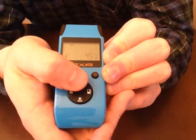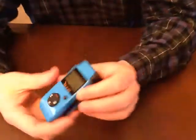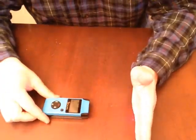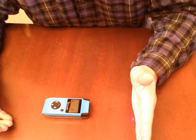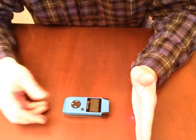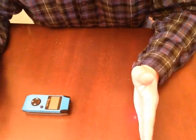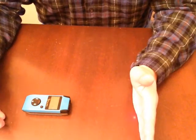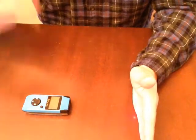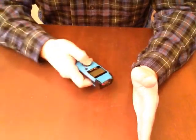It has a continuous measuring mode — when you hold the button it keeps measuring repeatedly. Right now it's reading eight and three-eighths inches, then ten and one-eighth inches. You can hear it clicking as it continuously measures, so you don't have to keep pressing the button.